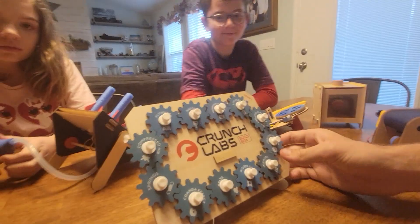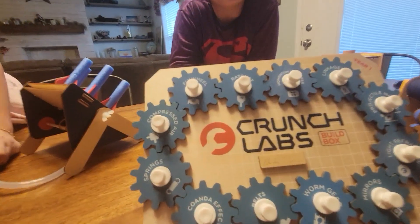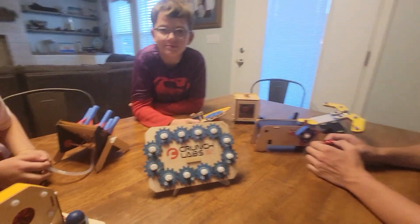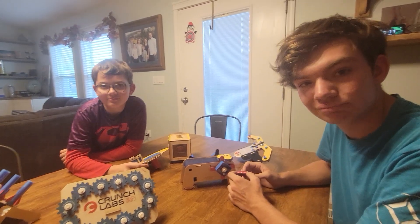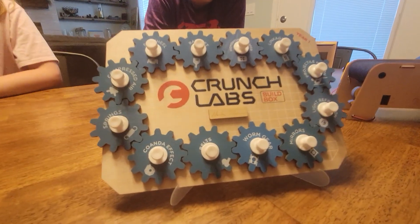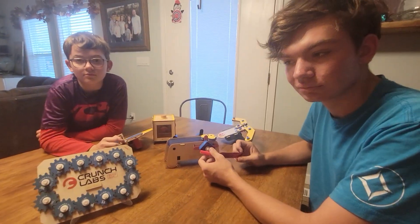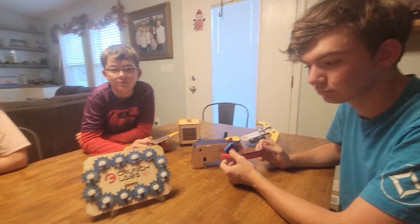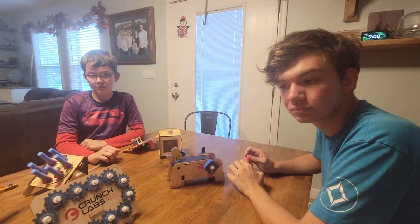They were so excited thinking they'd get an actual autograph at the end, but it's just a wood-burned copy of his signature. They were hoping for a real signature since they're big fans of Mark Rober, so that was a little disappointing. But it is a cool way of keeping track of what you've done — we actually have a lot of these on display throughout the house.